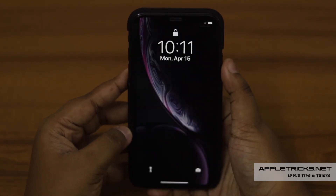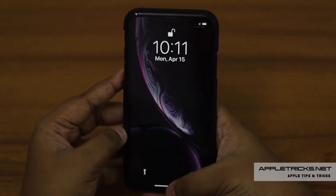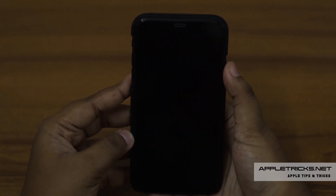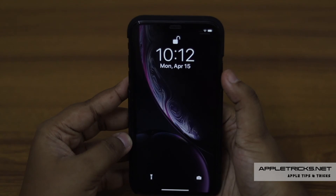Just glance at your iPhone and it will be unlocked. Now swipe on it to use it. It should solve minor issues and your Face ID would start to work right again.